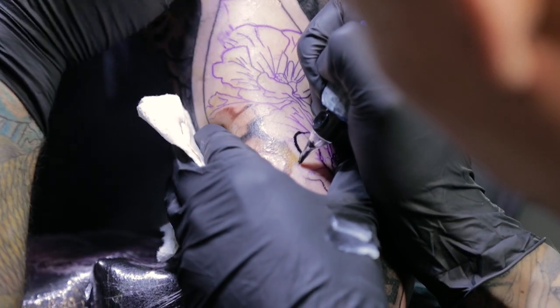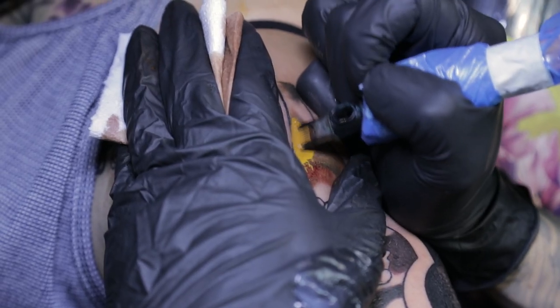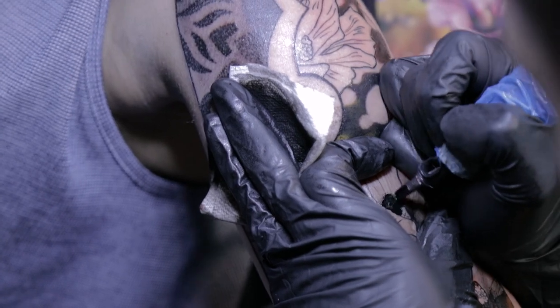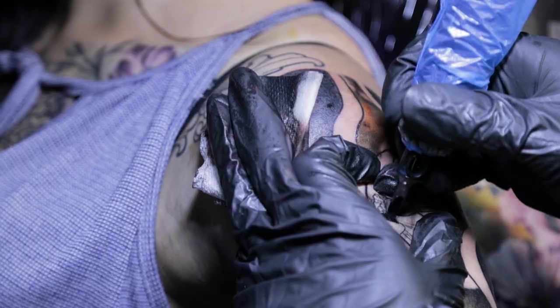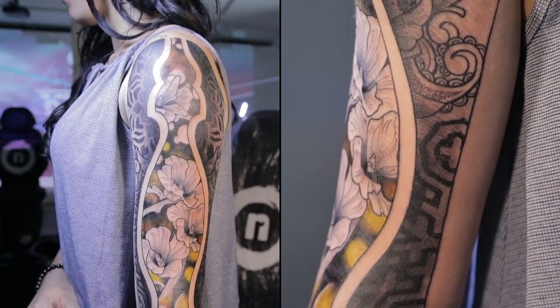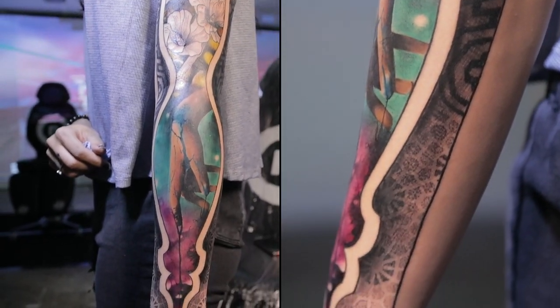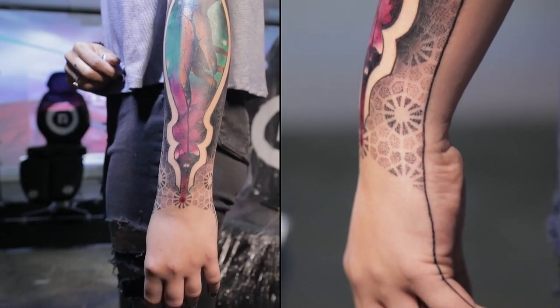When you have something like a leg or a back there's so much more space to work with. With an arm, where it's thin, you've got to keep turning things around — it's not always ideal for a collaboration. But we still managed to do a really cool piece. It took a while with all the back and forth, but the end result is a truly exquisite, unique piece of artwork.